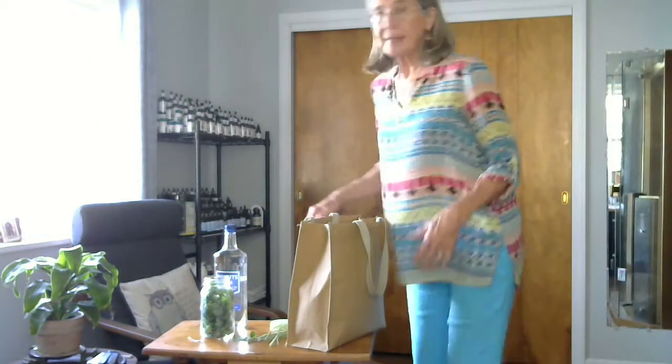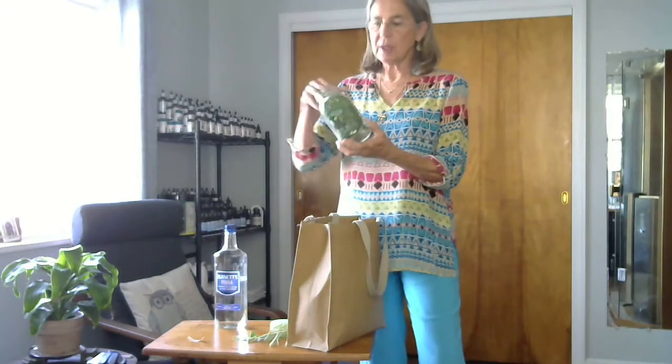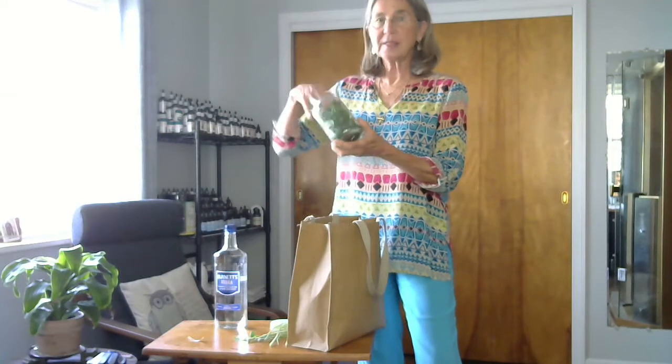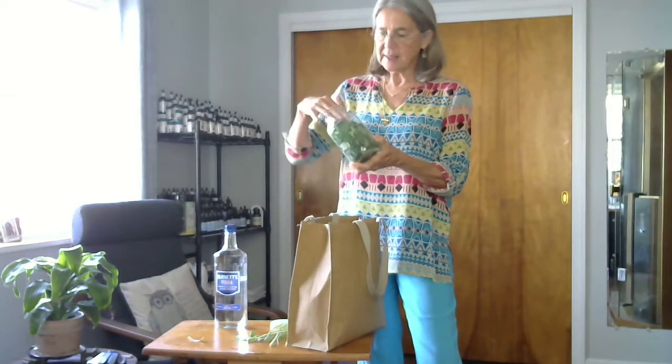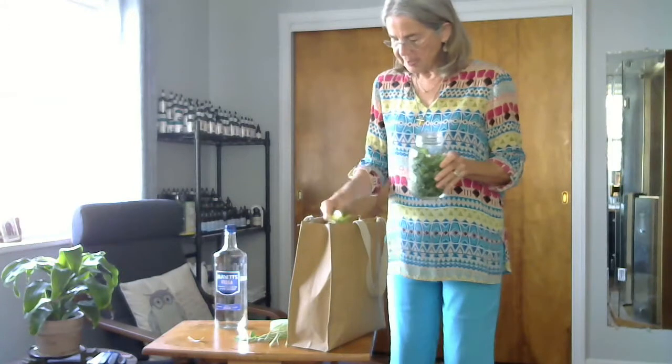Hi, we're going to make some Moringa tincture today for class. What I have is a quart jar, a sterilized ball jar. It doesn't really have to be sterilized but it needs to be very clean.